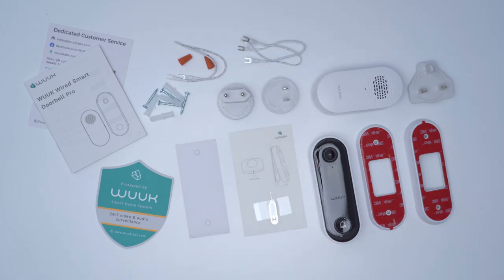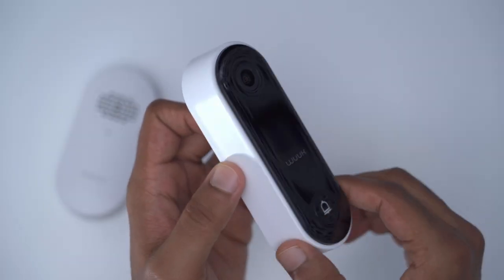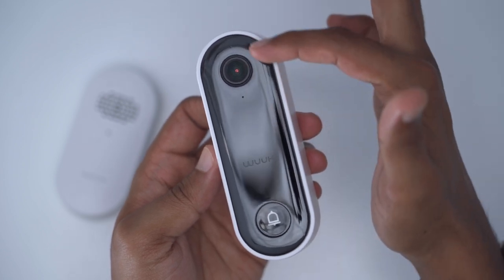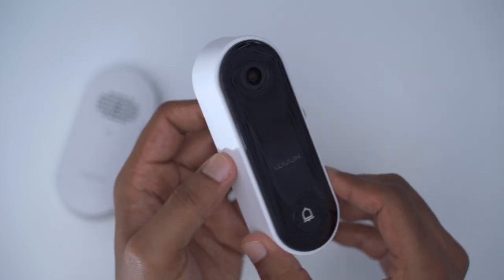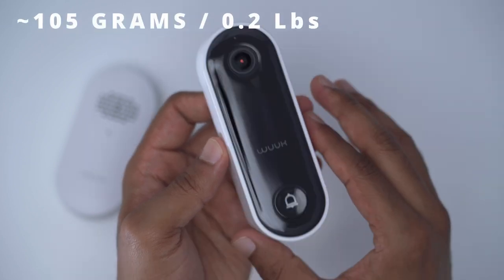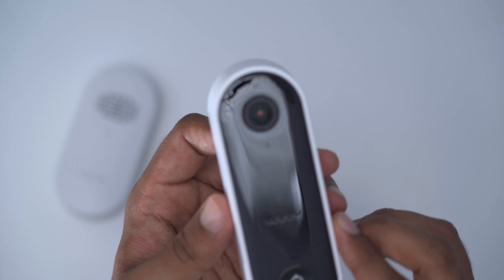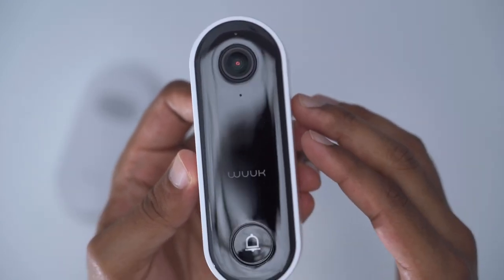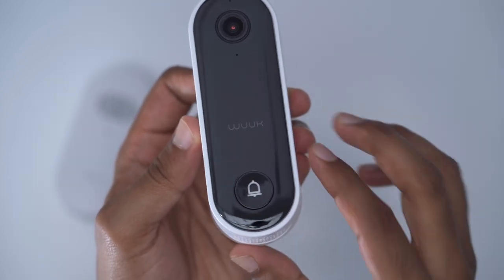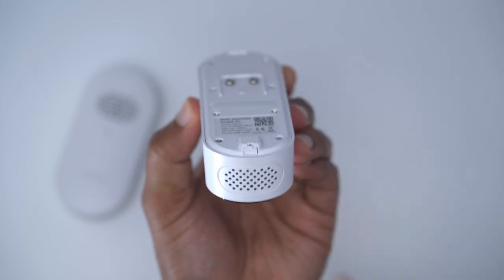There's also additional wiring to extend your existing wiring. The Wuuk video doorbell looks really nice — I'm a fan of this contrasting black and white color scheme. It has a glossy black front finish wrapped in white plastic housing, coming in at around 105 grams or 0.23 pounds — pretty lightweight. At the top we find the camera module, an indicator light, microphone, the Wuuk logo, and a tactile doorbell ringer.